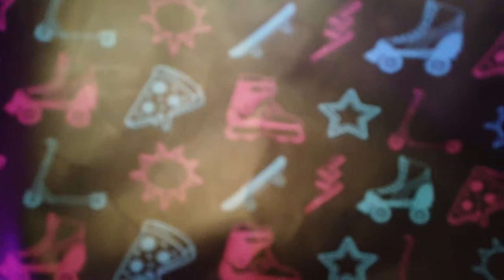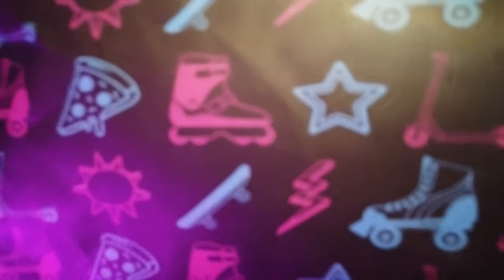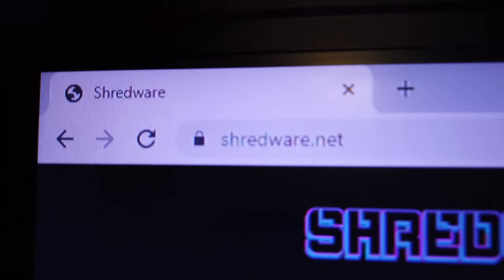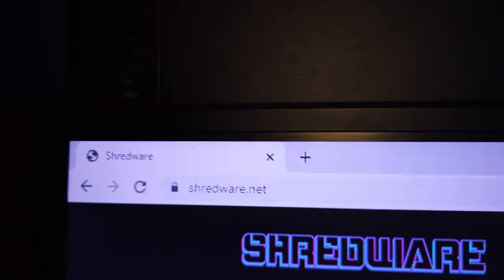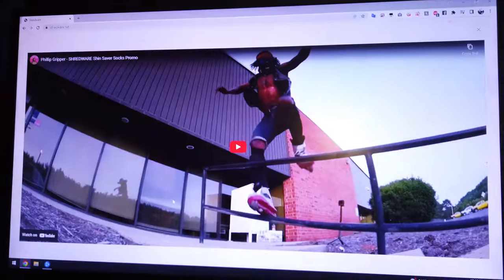I do want to point out that the design on this packaging is really cool — I think that pattern would be cool as a design on the socks themselves. I love this pattern, it is very visually pleasing. If you want to pick up a pair for yourself, you can get them from shredwear.net — they have a cool video on the site.